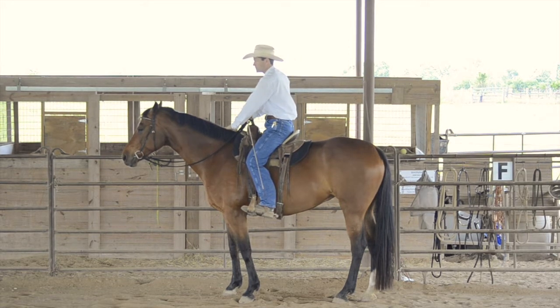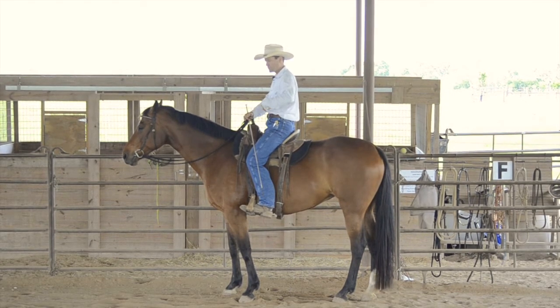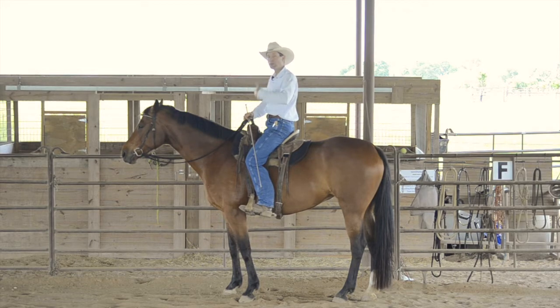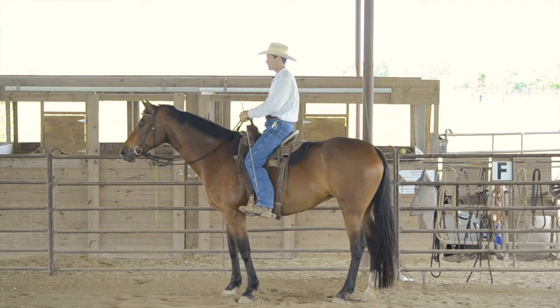I'm on Decree here. She's a six-year-old Oldenburg, and she has a real hard time flexing through the rib cage and engaging her back. The problem came out in the canter — whenever she would canter, she'd want to kind of buck and switch in the hind. She just wasn't real strong and engaging, so this exercise was really helpful for that.